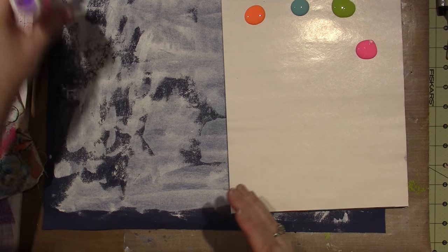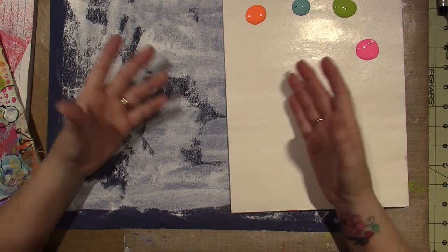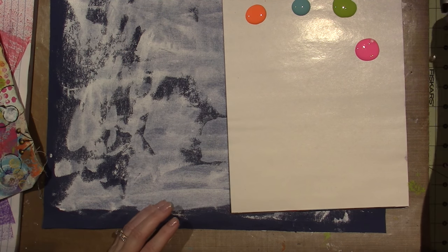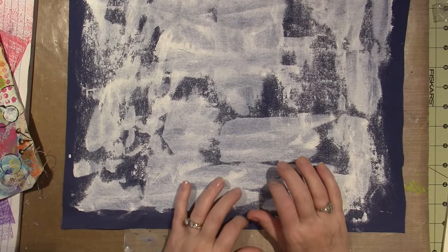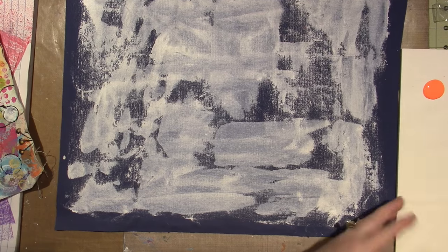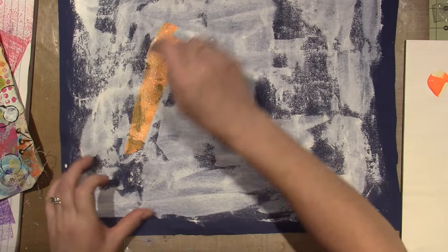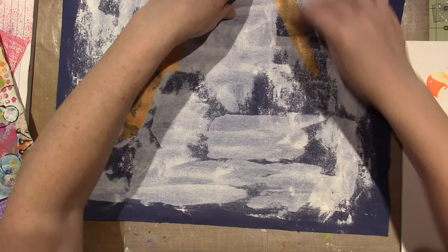Look at that fluorescent pink. We have a dark blue background — maybe it'll look good with fluorescent colors. I'm going to use just a scraping tool — like an old credit card. Grab some paint and just scrape it on here in a few different places.